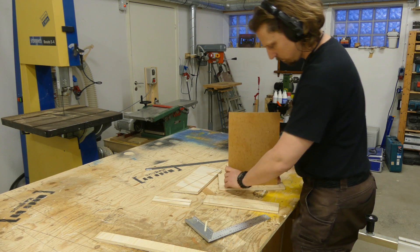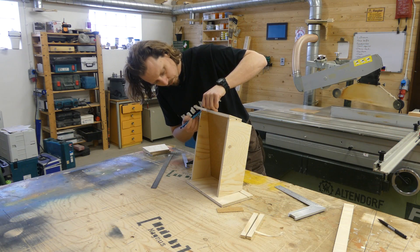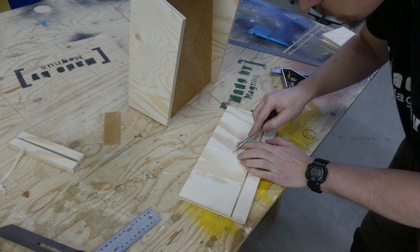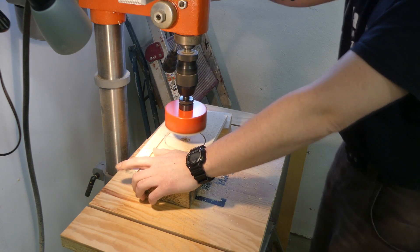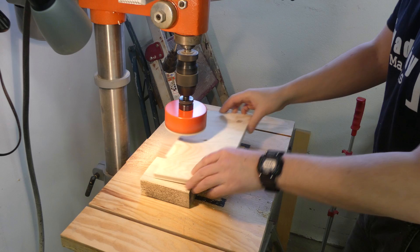I did a dry assembly to check that everything would fit properly. The only thing left was to cut the back piece to the correct length, and of course the hole for attaching the dust hose. I used a 102mm hole saw and drilled halfway through before I flipped the piece over to finish the hole.